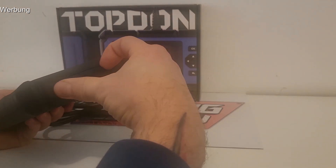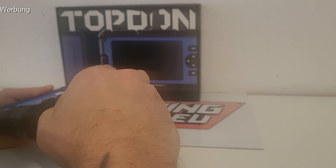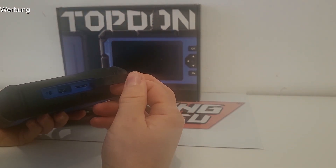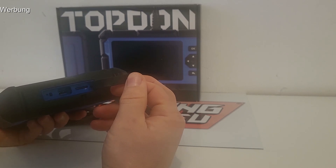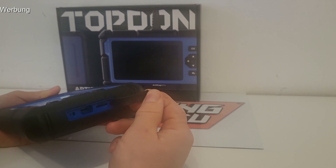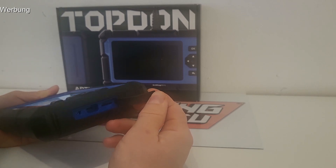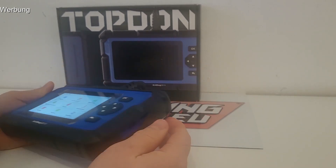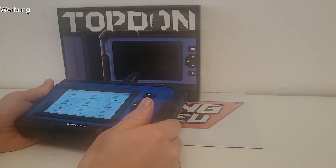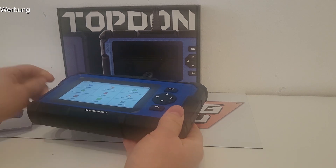Hier oben gibt es noch einen Anschluss für ein USB-C-Kabel und auch für eine SD-Karte. Denn wenn man Fehlermeldungen ausgelesen hat, kann man die abspeichern, direkt per E-Mail verschicken – das funktioniert hier sogar – oder alternativ auf der Speicherkarte und dann entsprechend weitergeben.